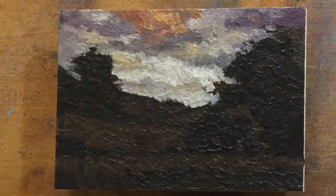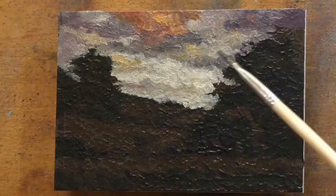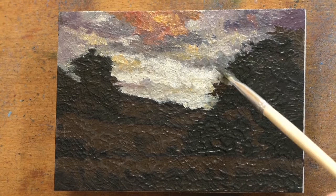I just painted out a little tree that was right in the middle there, in the middle distance — it was just messing with the composition. And in this new painting, I never even put it in, because I now know that things like that don't work.